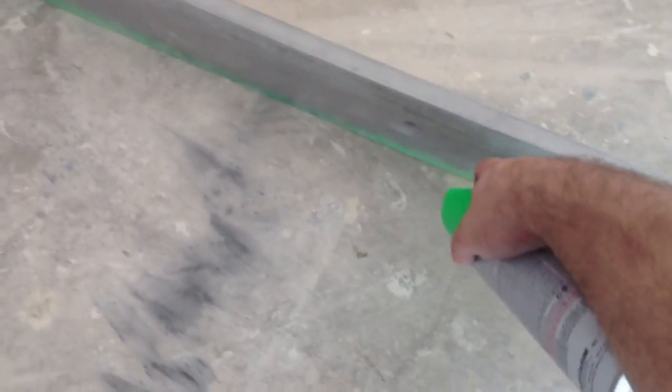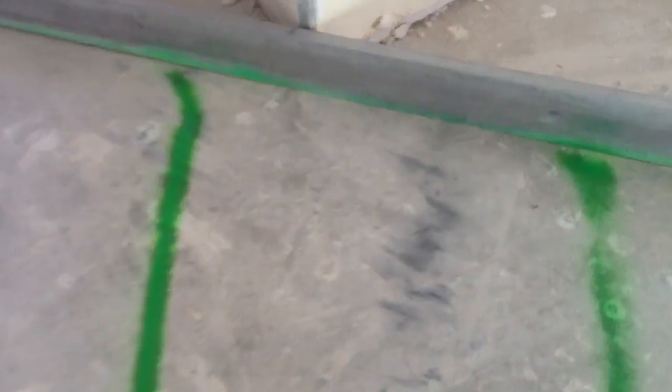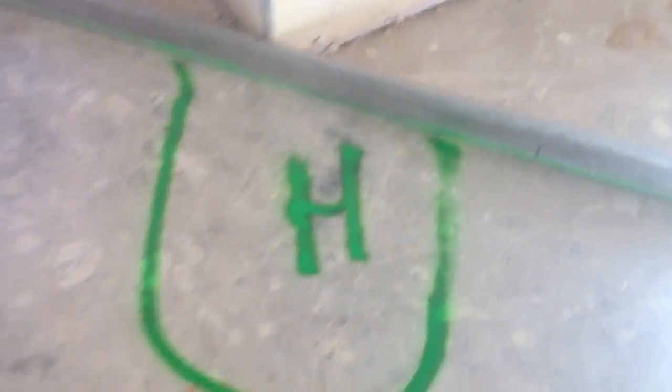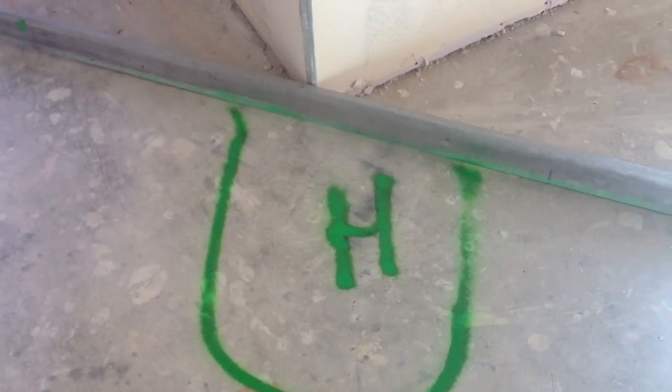Now for me, how I mark it — I'm going to tell the concrete guys I want you to grind this. There you go.